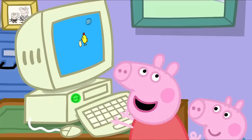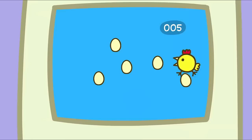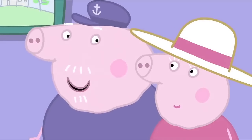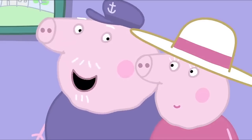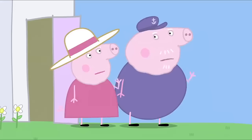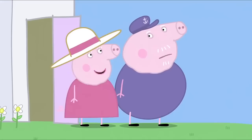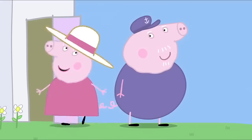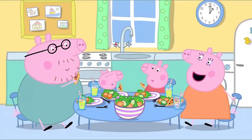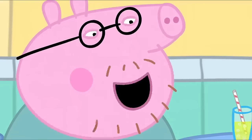That's fun. Perhaps we should keep the computer, Granny Pig. Goodbye. Bye-bye. Shall we do some work on the computer, Granny Pig? Yes, let's do some numbers and letters. Peppa and her family are having lunch. I've given my old computer to Granny and Grandpa. That's nice. I wonder how they're getting on with it.